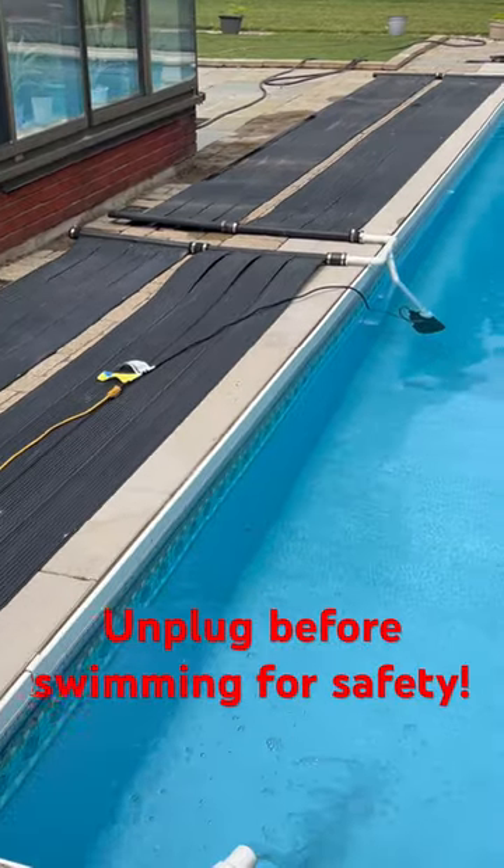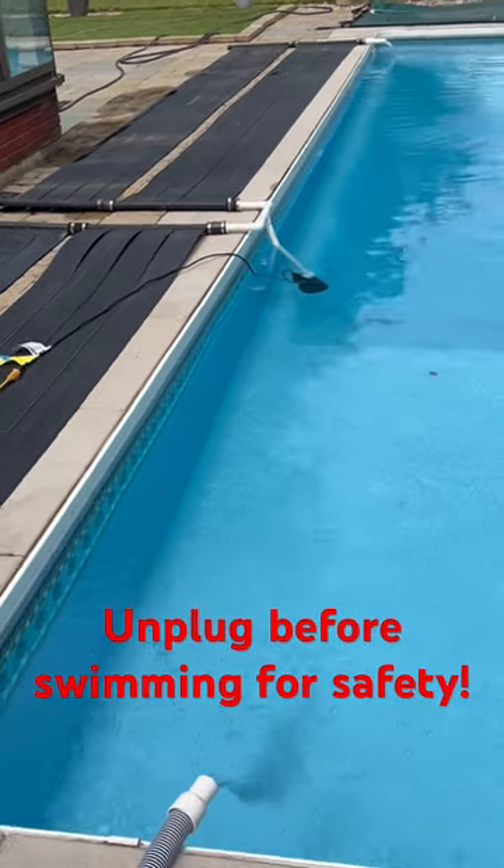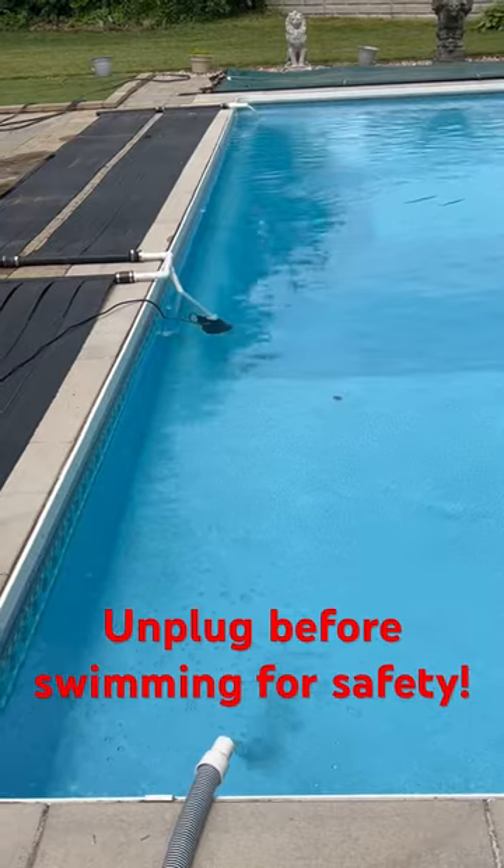Split it in two, slow the volume down, let the sun do its thing. One at the shallow end, one at the deep end.